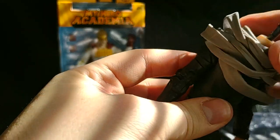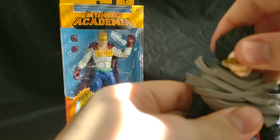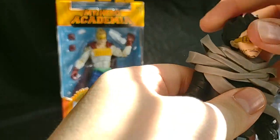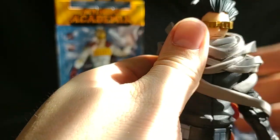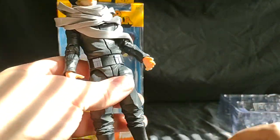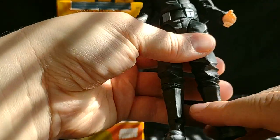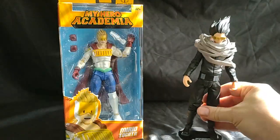I'll switch to these bindings. And that's what it looks like with his alternate head on. Very cool. Let's put him on his peg and set him to the side.